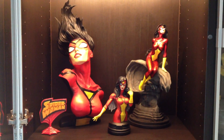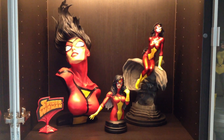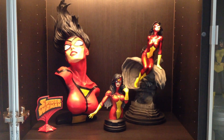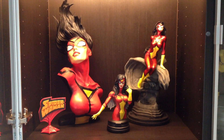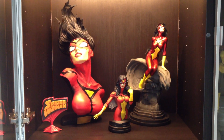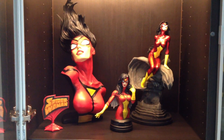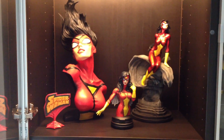I've got the Legendary Scale bust on the left. I have the Gentle Giant Mini bust in the middle, which isn't that great — the paint is pretty poor. And my newest addition, the Bowen Design Spider-Woman. I have it housed in a display case with some lighting. So that is my collection.